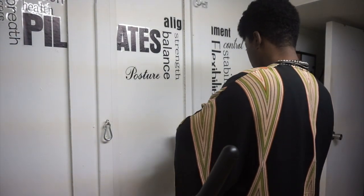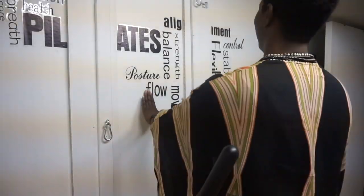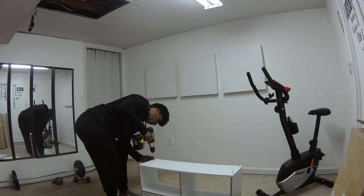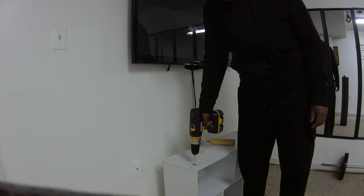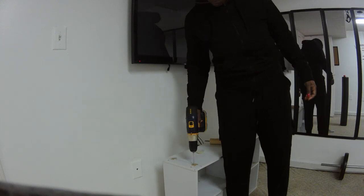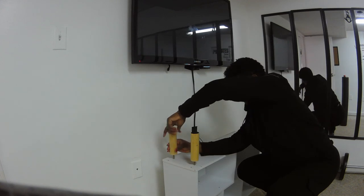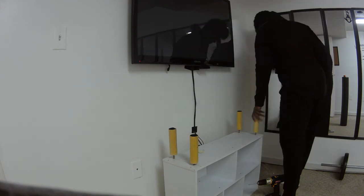I got the wall decals from Amazon. I just pasted them the way I would like. They do come in a large sheet so you can place them on the wall, but I cut them up and did my thing with it. Then I got this shelving unit also from Amazon and decided to turn it into a TV console that you put right underneath the TV. I added legs to that shelf myself to make it its own TV stand.